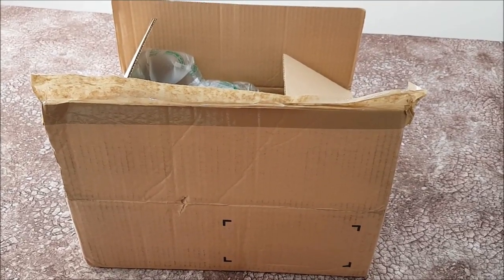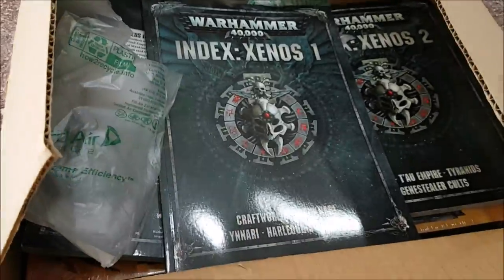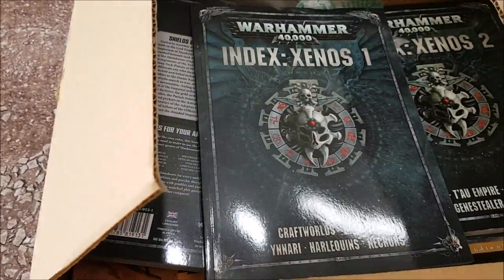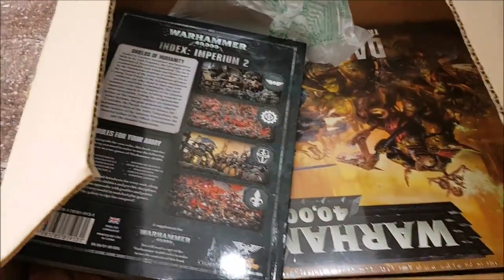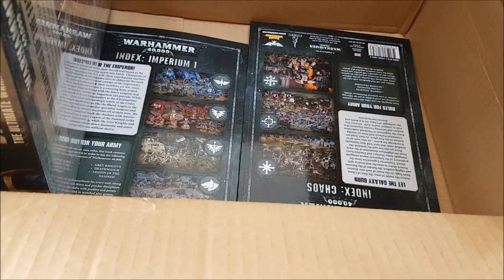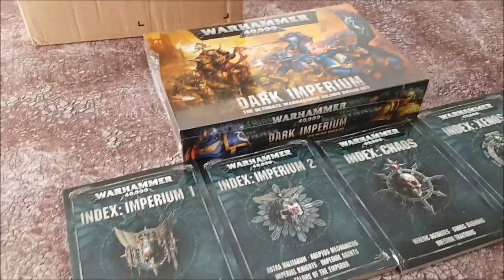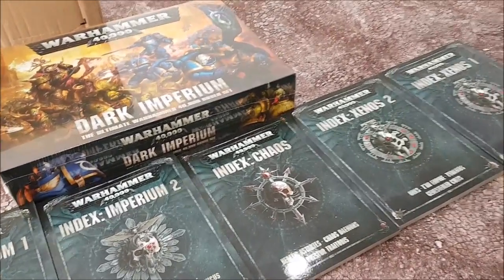Welcome to the channel, to this unboxing video. Today we're going to have a look in this box here. We've got some indexes. Oh, these are the Imperium 2. We've got the Dark Imperium box set. Eighth edition has landed and I am so very excited.